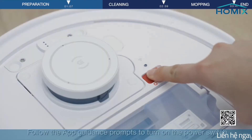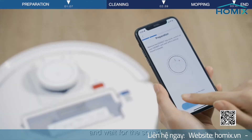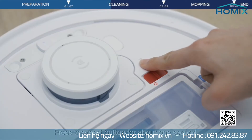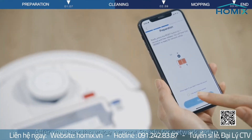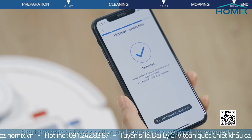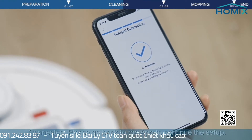Follow the app guidance prompts to turn on the power switch and wait for the sound. Select Next, then press the Reset button for about 1 second. After you hear the voice prompt 'Ready for network setup,' start the hotspot connection and wait for the network to connect. Connected — please go back to the app to continue the setup.